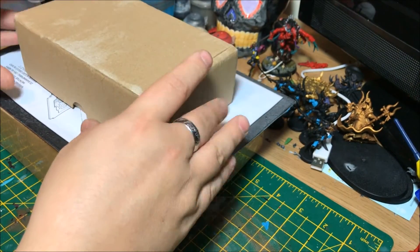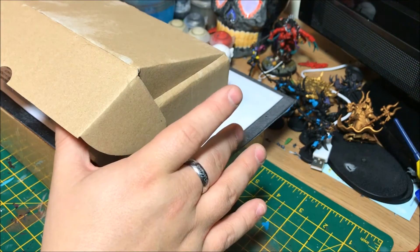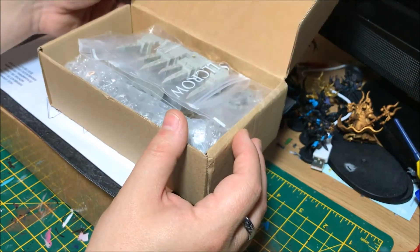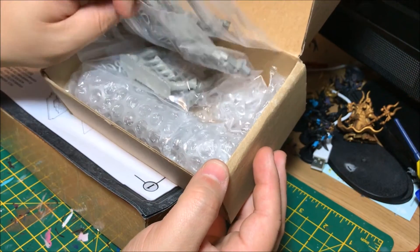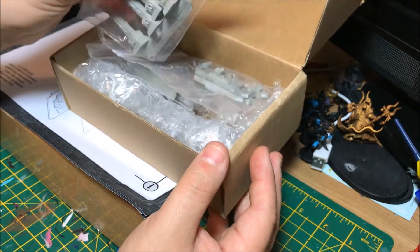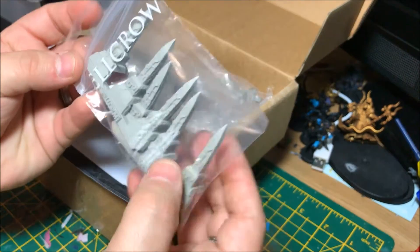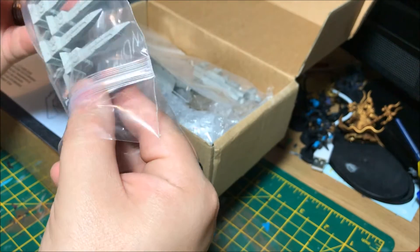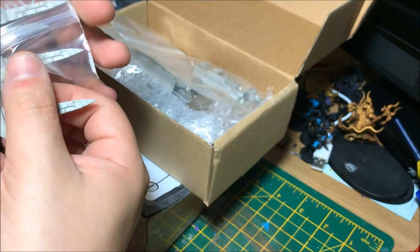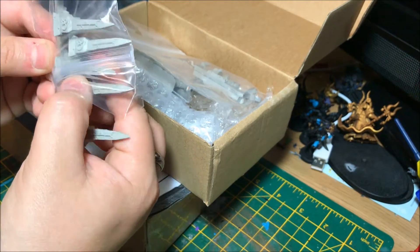There's a couple of things that I did request, so let's have a quick look. First impressions straight away: it's very well packed in these nice little ziplock bags. And it looks as though these are one of the products that we asked for, which was the Necron-style objectives — these little obelisks. Just trying to get them out without breaking them.